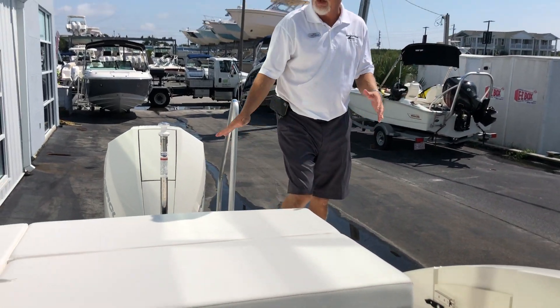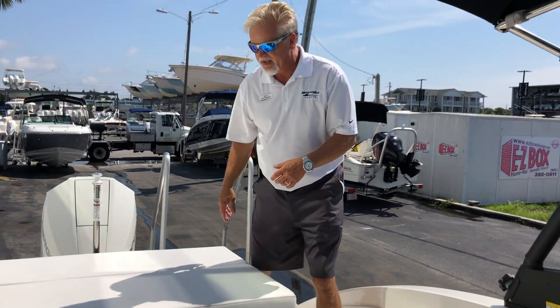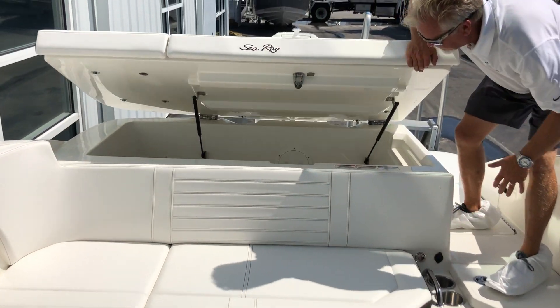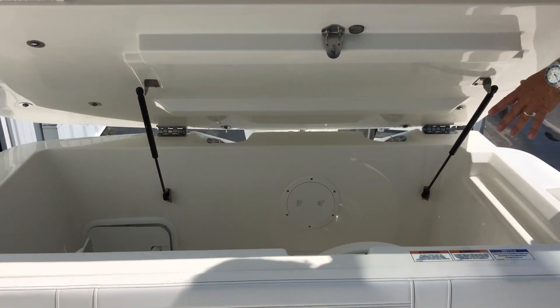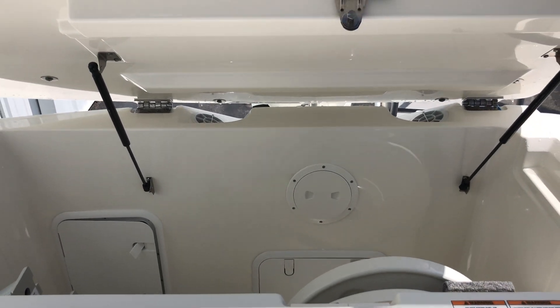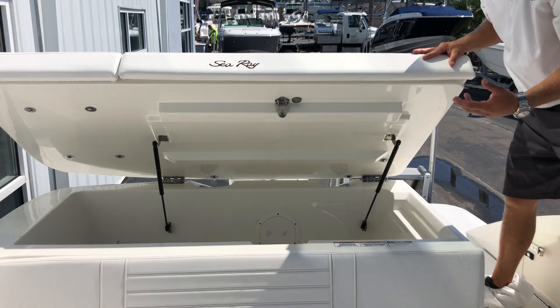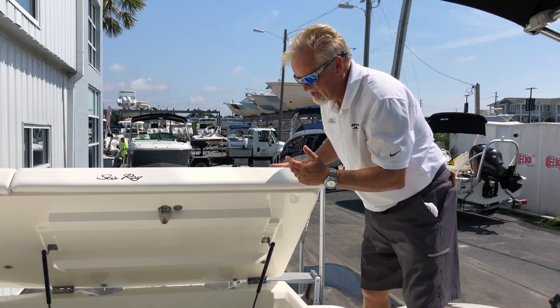As we move forward, you've got a large sun pad. And beneath the sun pad, you have a great amount of storage. This is where your cockpit and bow tables store. The mounts for the tables are back here. Great place to put your beach chairs, water toys, all of that.